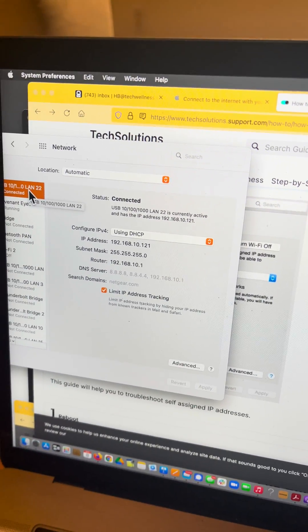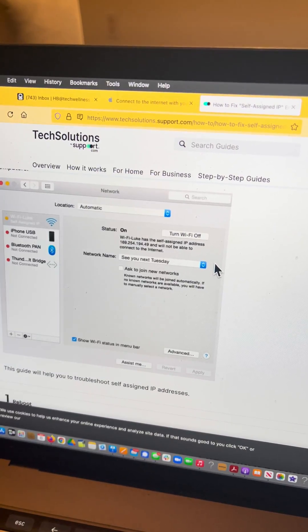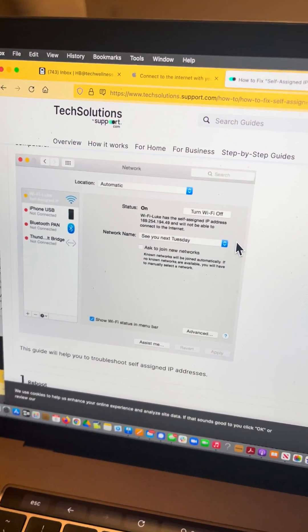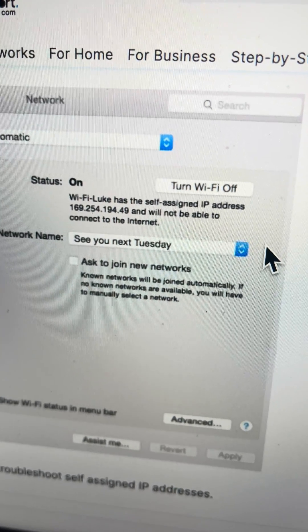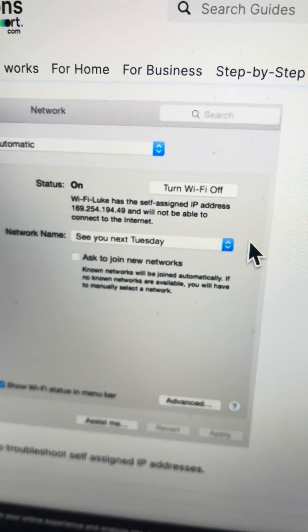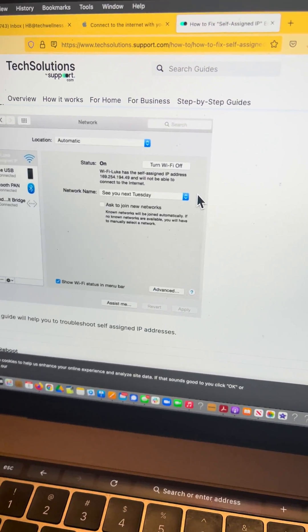However, sometimes when you plug these things in, it gives itself what's called a self-assigned IP address. So if your box looks like this instead, has the self-assigned IP address, it will not be able to connect to the internet. Now, unless you open this up, you wouldn't know that you had that issue. But there's a quick way to fix it.